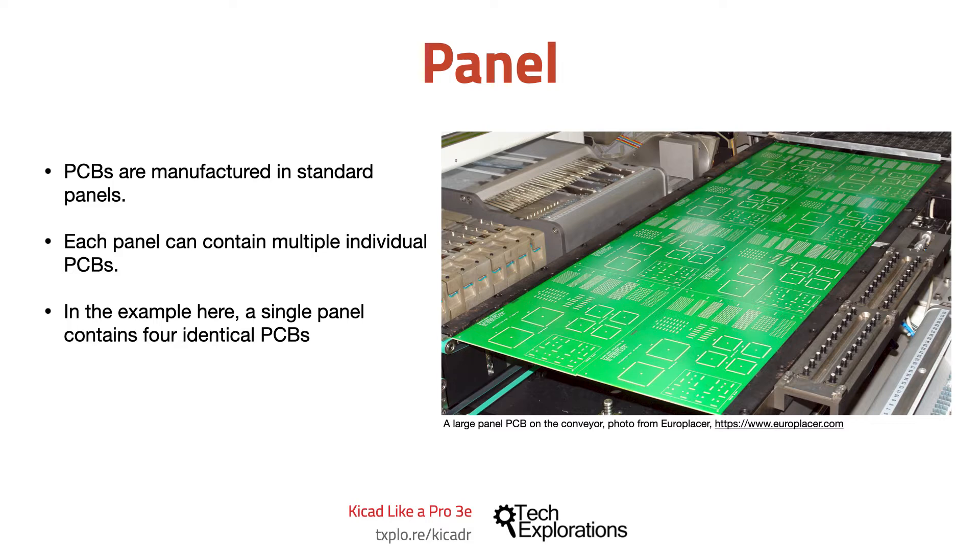In the photograph in this slide, you can see how a single panel contains multiple PCBs. These PCBs are populated while they are still part of the panel using an automated pick-and-place machine. A pick-and-place machine is a robot that uses an arm to pick each component from a container and places it precisely on the pads, and there's a lecture about this later on in this section.